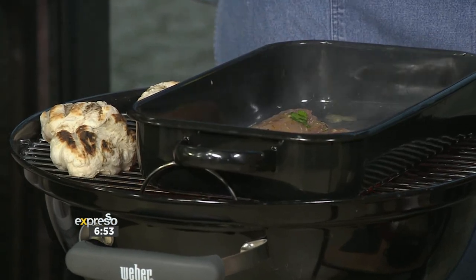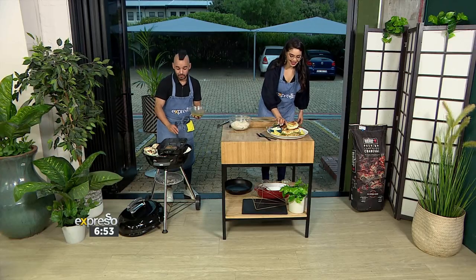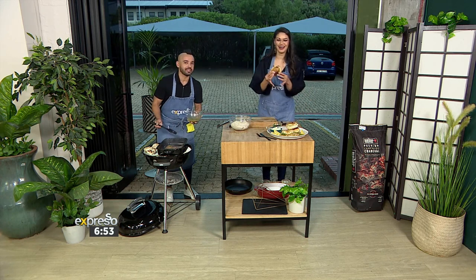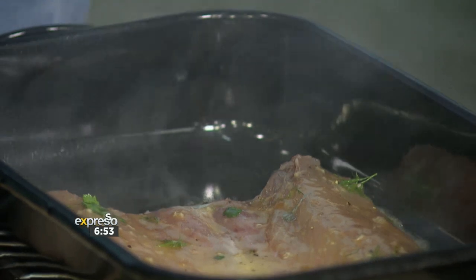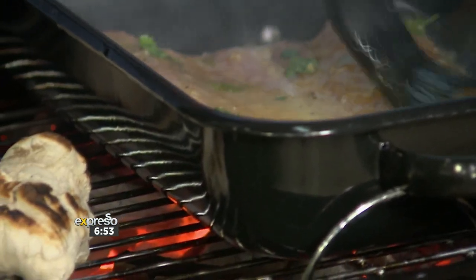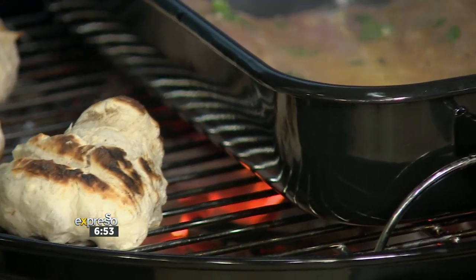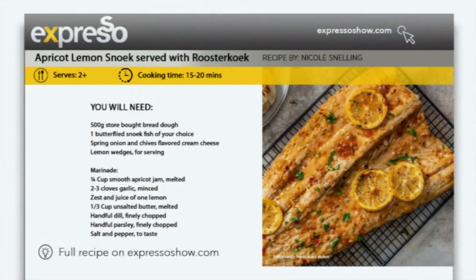I think you can go and chill. Maybe get the fire started — why not? It's that type of weekend. Every day is a weekend — don't wait for the weekend, just braai in the morning! Have braai first. And there we go. While we're enjoying our apricot snook and roosterkoek, if you want to get your hands on this recipe, you can simply head on over to our website, expressoshow.com. Looking good!